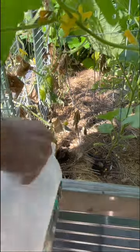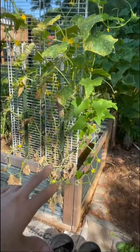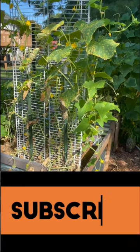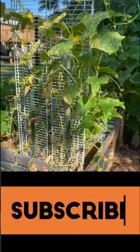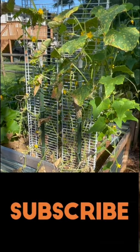Now I'm going to water in. In a few weeks, after the seeds have germinated, I will remove the cucumbers that are on the trellis to allow those new cucumbers to start trellising. Thanks for watching everybody, have a great day.